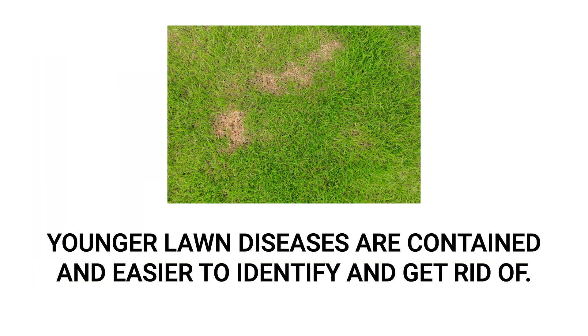You might first notice leaf spot as irregularly shaped patches of dead grass of varying sizes. As a rule of thumb, try to spot any lawn disease patch as soon as possible so you can get an accurate ID sooner and have an easier time treating it.